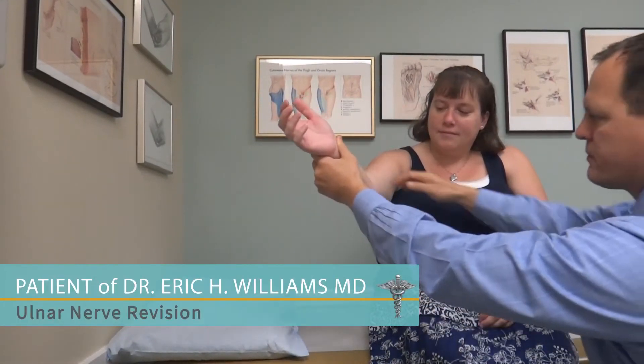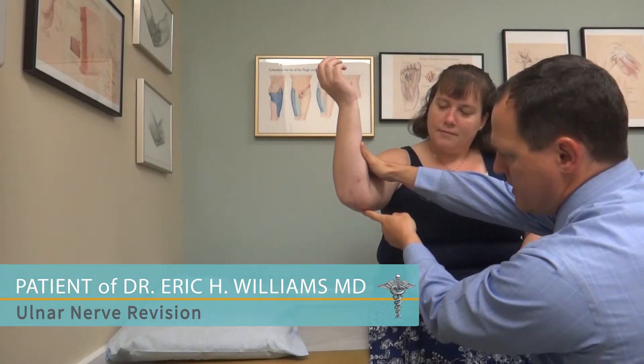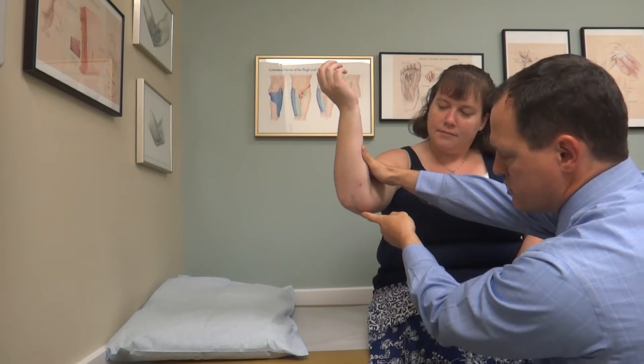We are now two months from a decompression of the ulnar nerve. It was a revision on the inside of the elbow. We have an incision from here to here. This was a revision surgery. She had had a previous decompression of the ulnar nerve with an in situ release, meaning the nerve was left in place behind the elbow, done approximately ten months ago.